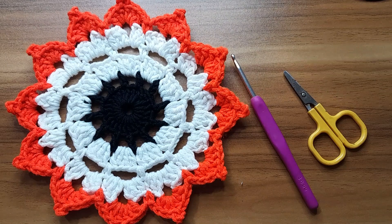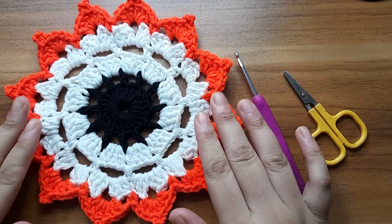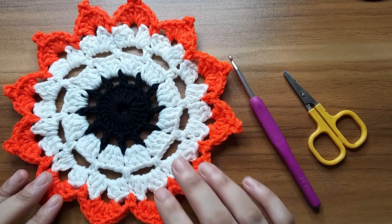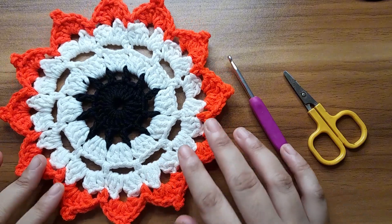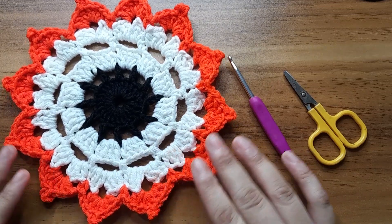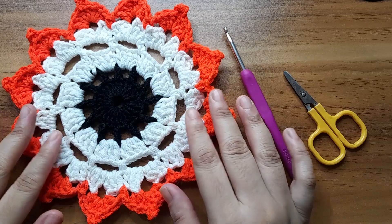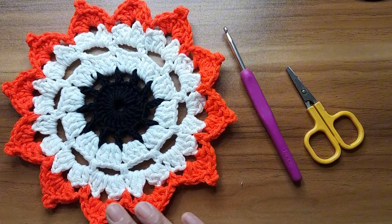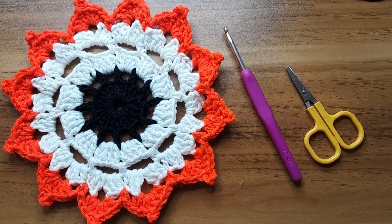Hello everyone! In this video I am going to show you how to crochet this beautiful Halloween coaster. I have used black, white, and orange milk cotton yarn — you can make any color. For this project I have used a 4mm crochet hook and four-ply milk cotton yarn. We also need scissors. Hope you will like it — if you like the video please give a thumbs up and subscribe for more new videos. Let's get started!